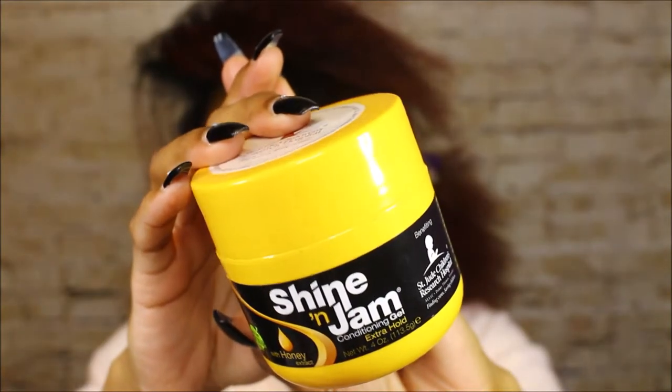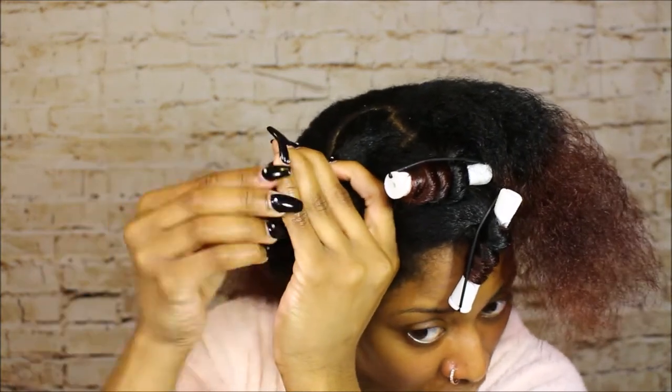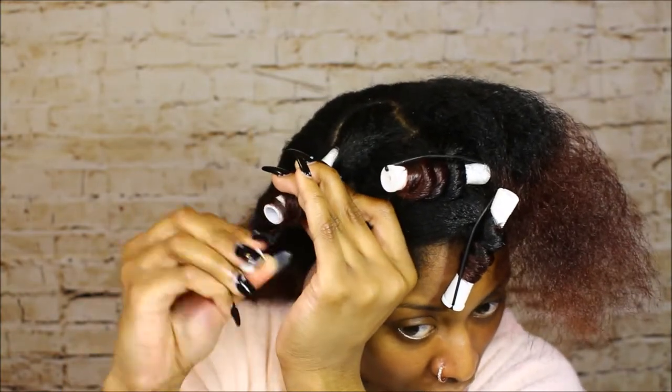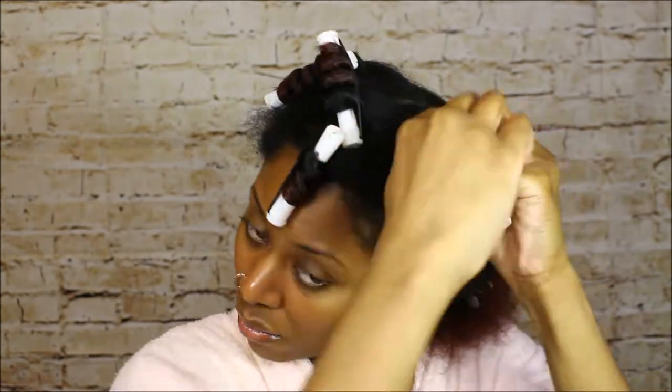One more thing I forgot to mention — I use Shine and Jam Conditioning Gel around the ends of my hair just to seal it around the perm rod so it doesn't unravel as it's drying. Enjoy the music and I'll be back towards the end.